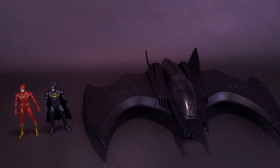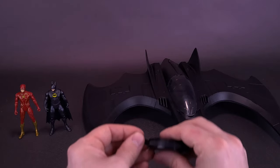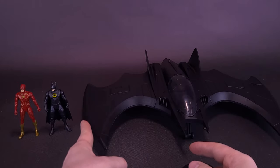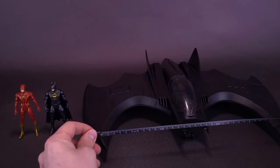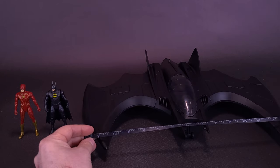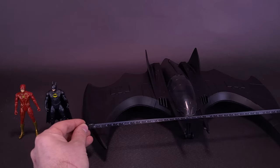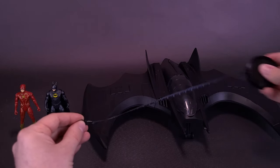In a second I'll bring in the 89 Batmobile, one that we've already had a look at in an earlier review, and I'll scale them out. This Batwing also comes packaged with the same Flash and the same Batman we had looked at before. Let's grab the tape measure and measure the wingspan of the Batwing — from one end to the other, you're getting about 13 inches, or about 35 centimeters wide.